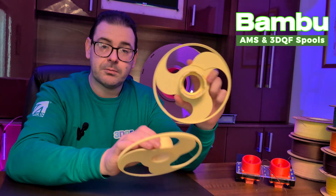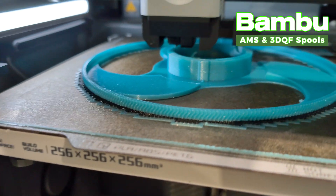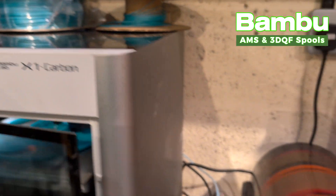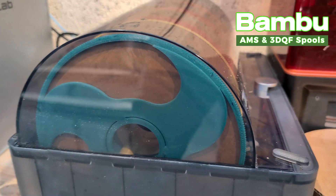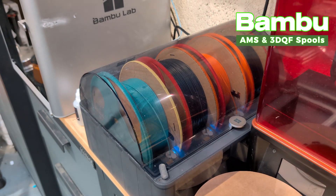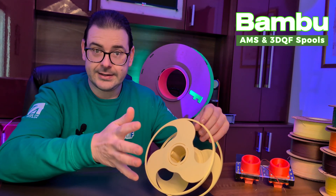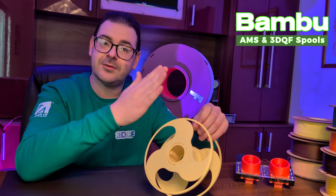We saw that anyone printing these spool adapters will be printing them for use inside an AMS system. One of the amazing features of the AMS system is the interface layer that can be applied to support material. We use a PETG interface layer on top of the PLA support material. We tried it without the interface layer and found that because it's such a small cross-section, the PLA support would bond too well and be too difficult to remove from the overhang. Turning the PETG interface layer on means it prints the support in PLA, does one layer of PETG interface, and then prints the rest of the PLA component on top.